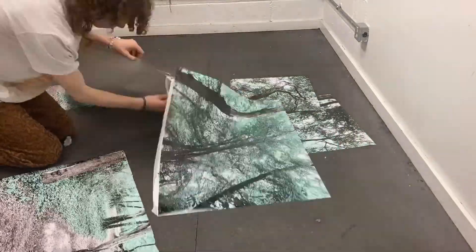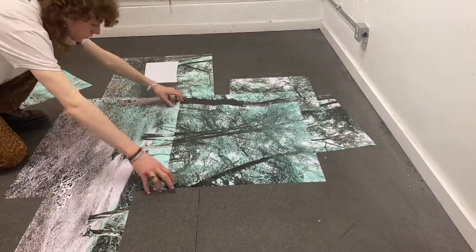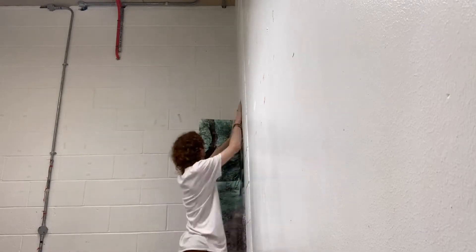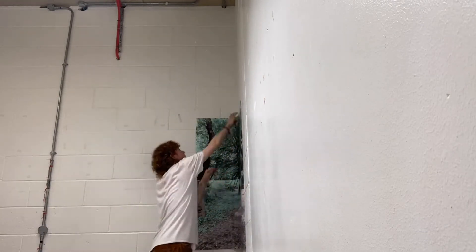Then I put them all up sort of separately from there because I just wanted to know which piece went where. And putting them up was actually surprisingly easy — I used a mixture of blue tack and tape to stick them all up.